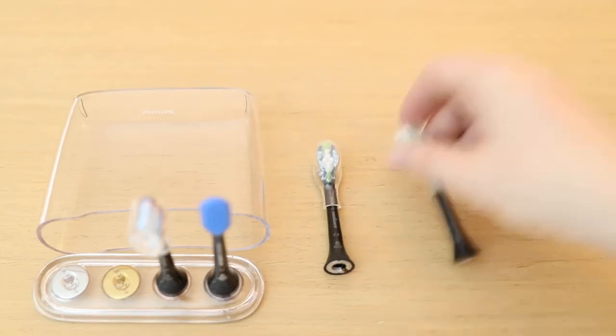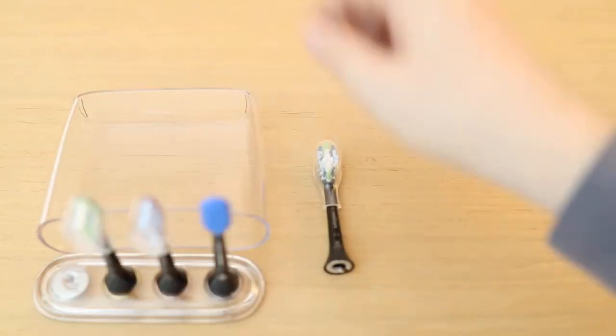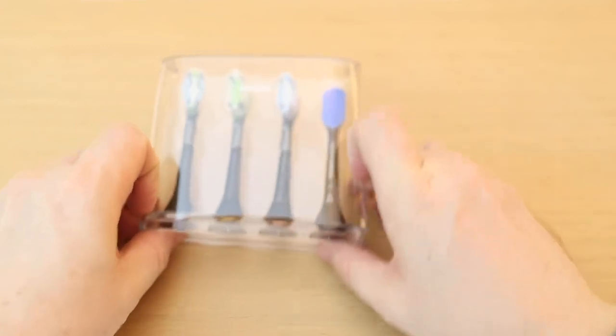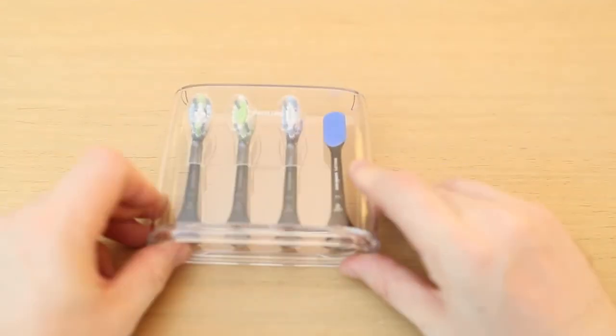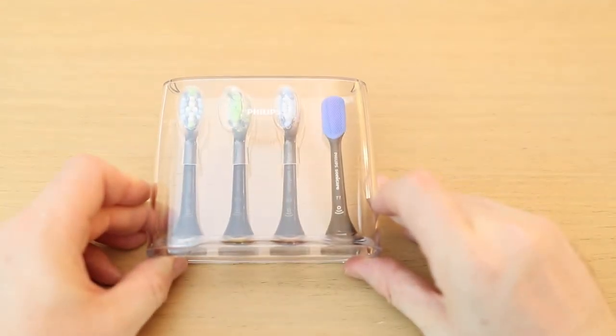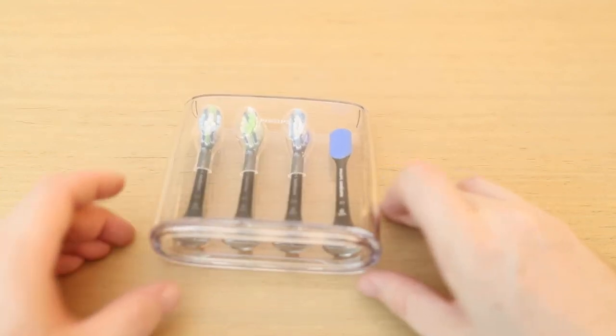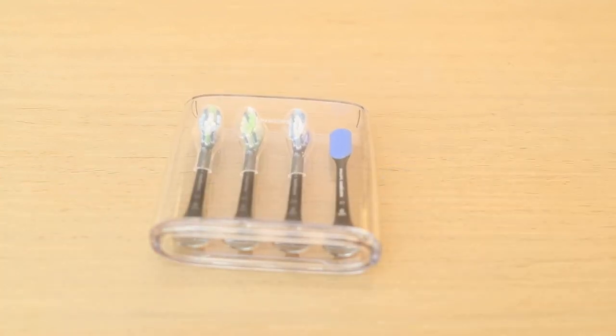You can put them all in like this — and there you have it, four brushes for the Philips Sonicare. I hope you enjoyed it, subscribe if you like my videos, and see you in another video, bye bye!